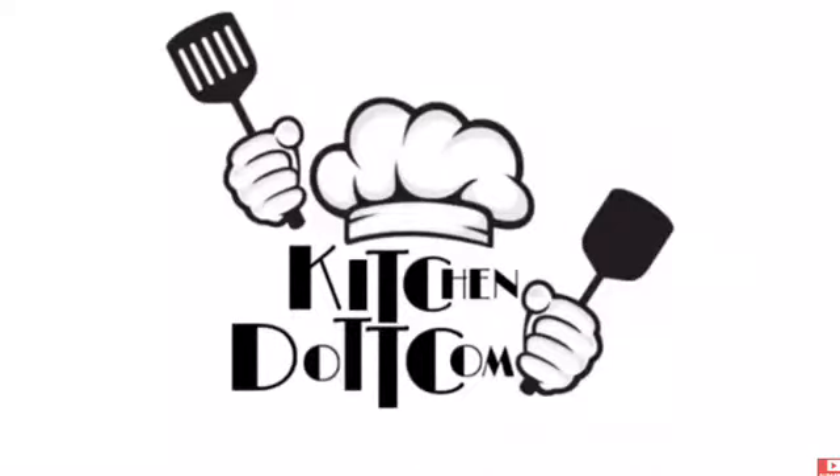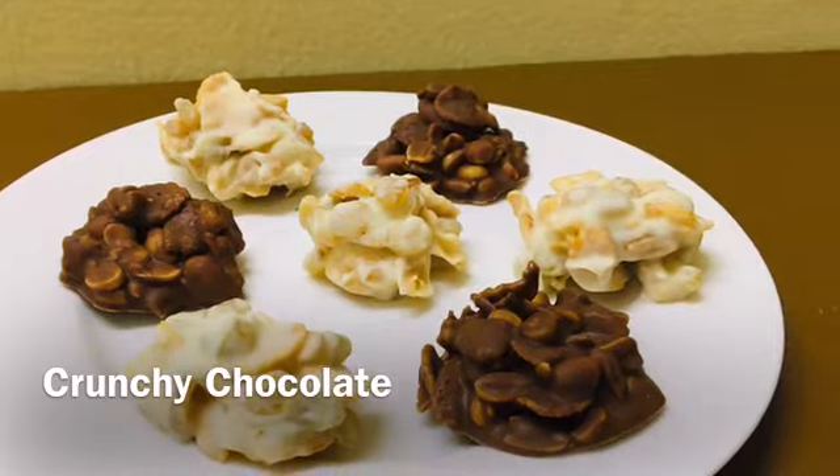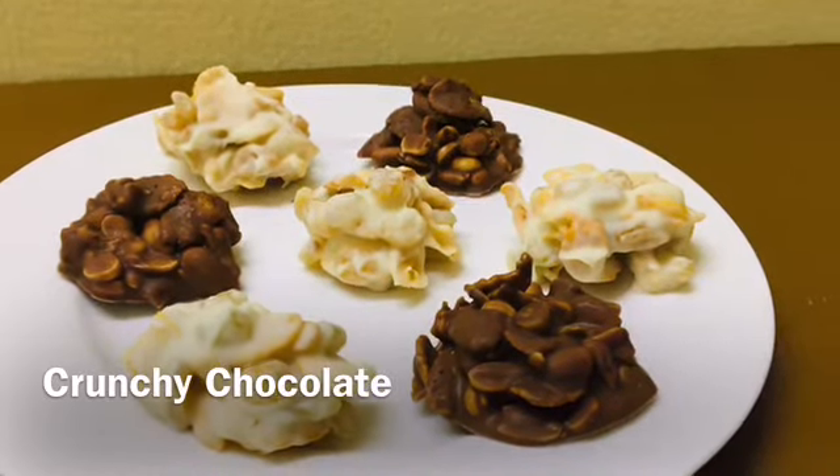Hi everyone! Welcome to kitchen.com. I am going to make a chocolate recipe in 3 minutes. This is a crunchy chocolate recipe. We are ready to make a chocolate recipe.